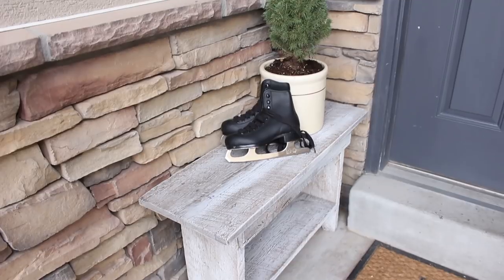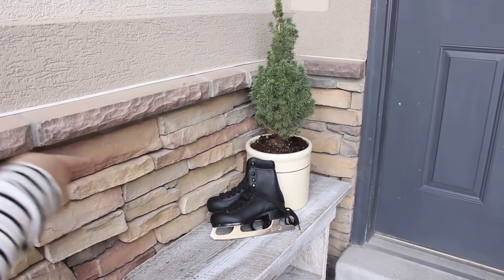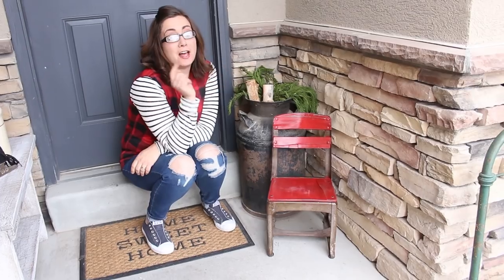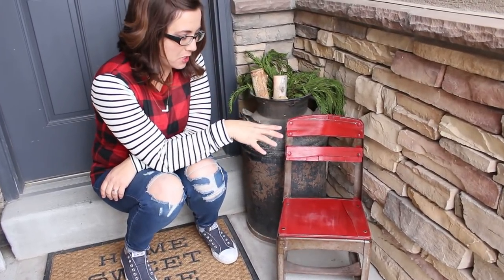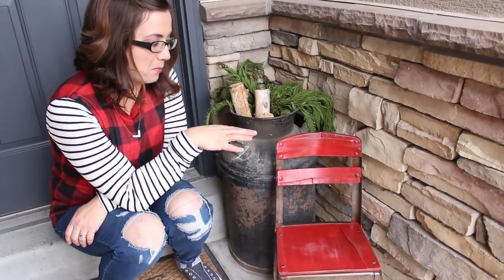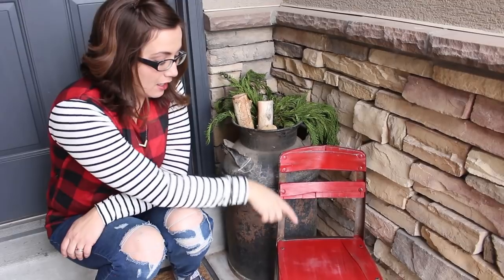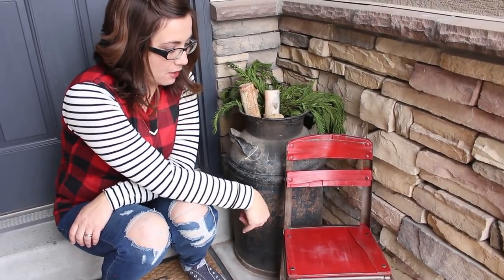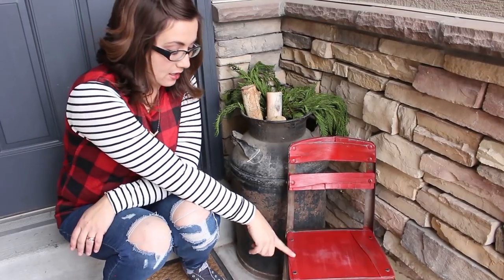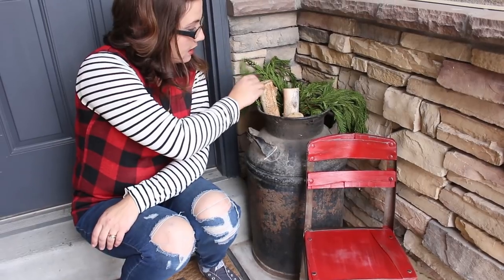For the front porch we kept it kind of simple. I added some white dry brushing to my bench, potted a pine tree, and added some cute little vintage skates I had lying around. On this side of my porch there's a chair I've had for a long time - it was painted turquoise, but I added some paint in DIY paint in Marquee and sealed it with outdoor sealer. I did a little distressing so it looks weathered. This is my milk can with some logs and leftover greenery.